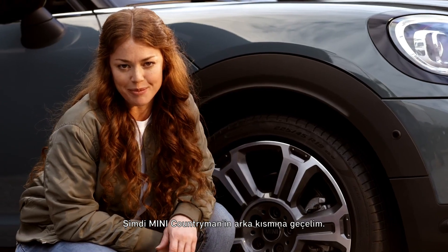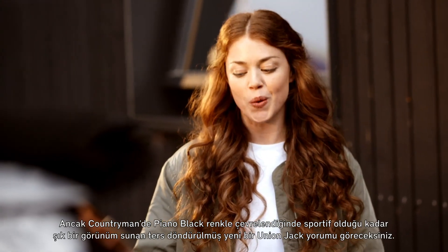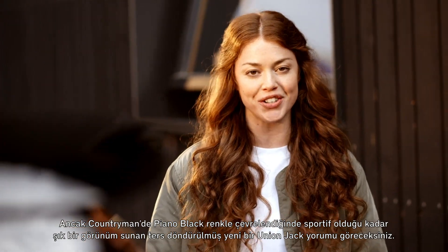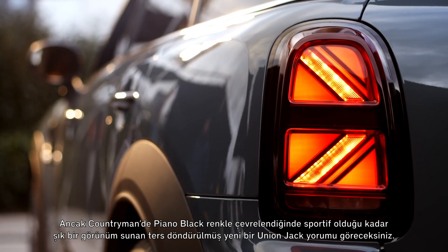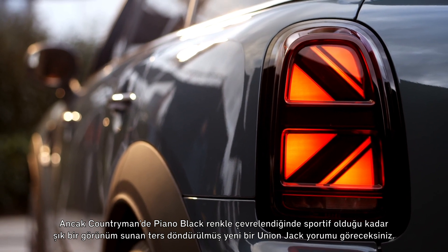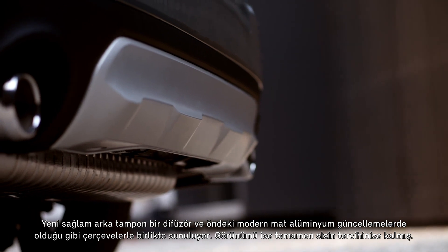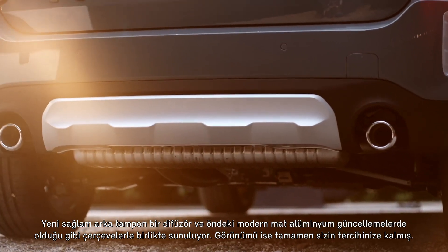Moving to the rear of the Mini Countryman — most Mini models feature the charismatic Union Jack tail lights. With the Countryman, you'll see a new interpretation. The inverted style gives a very sporty yet still elegant impression, especially when framed in Piano Black. The new rugged rear bumper comes with a diffuser and inlays, just as in the front, in a modern aluminum matte optic.